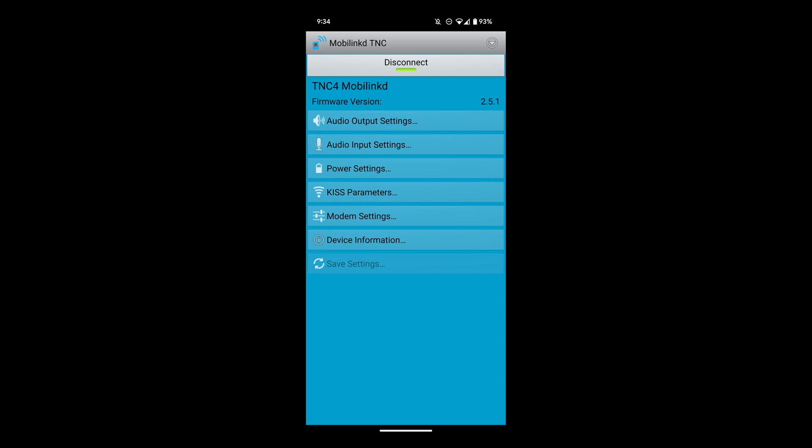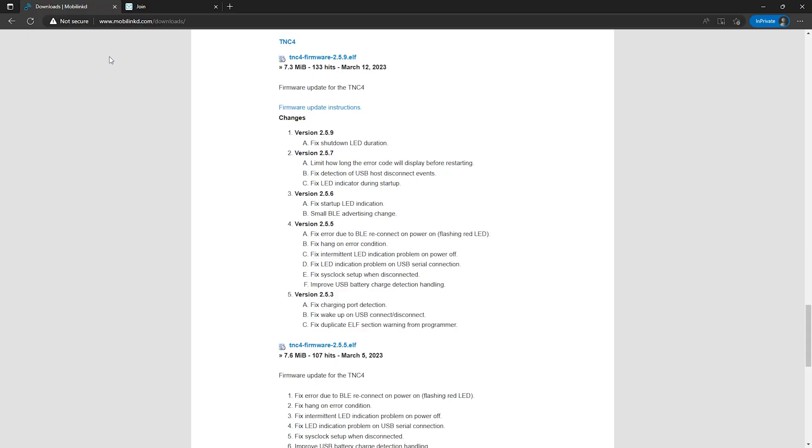The version mine shipped with is 2.5.1 and the current version as of this video is 2.5.9. As you can see there have been a number of fixes, so you may want to check your current version and update if needed.